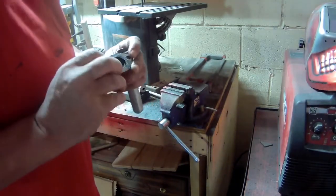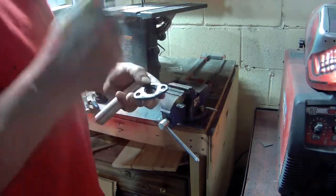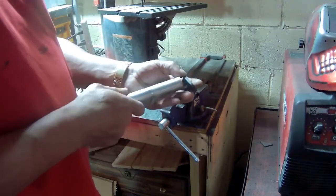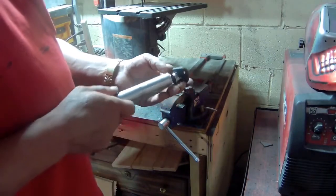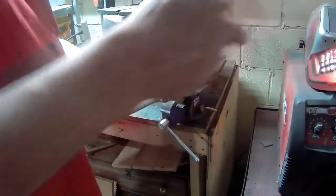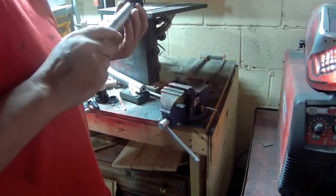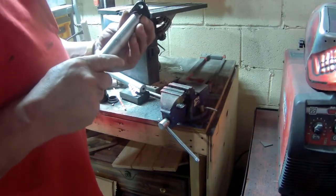So what I'm gonna do here is make an exhaust for it. I cut this piece off the original exhaust and I'm gonna try to make a straight pipe for it. What I need to do is weld and bend it so it can come underneath the seat and out the back. I'm gonna get to that right now.